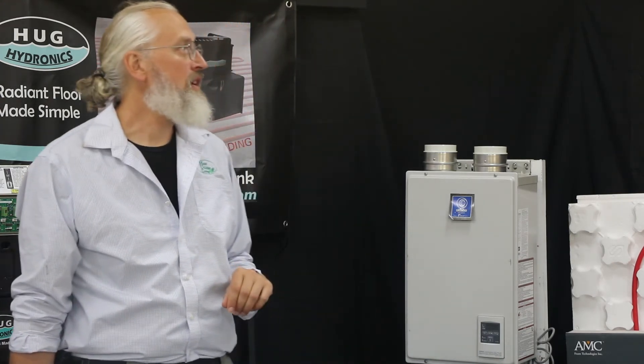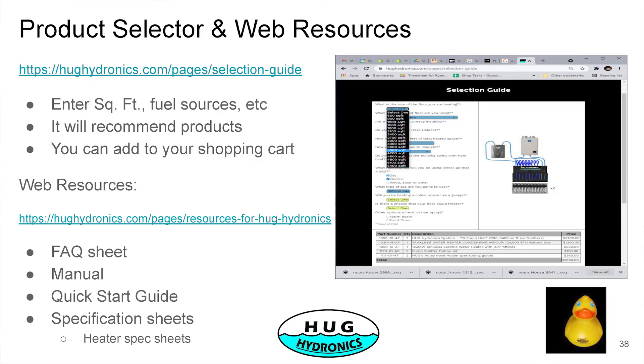To help you walk through the selection, we have a product selector on our website. You can enter the parameters — square footage, heat source type, whether you want antifreeze — and it will recommend the configuration, complete with an illustration of what you want to do.